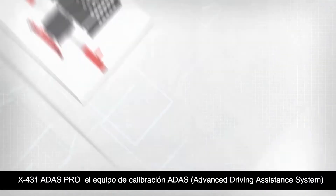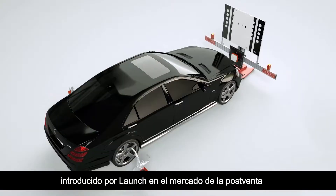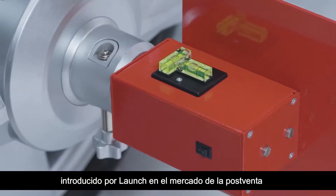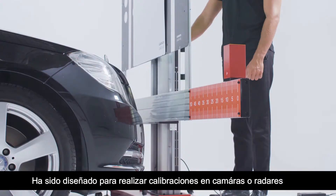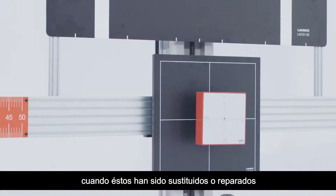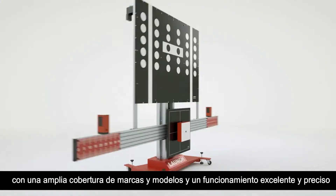X431 ADAS Pro, the advanced driver assistance system calibration tool, is originally released by Launch to the automotive ADAS market. It was designed to handle the calibrations after the cameras or radars are removed, replaced, or repaired. It has wide coverage on vehicle models and excellent calibration performance.